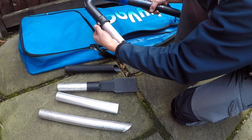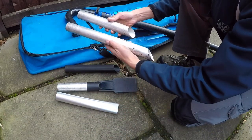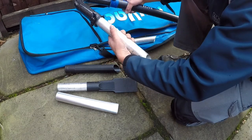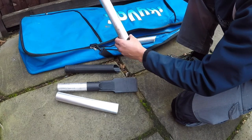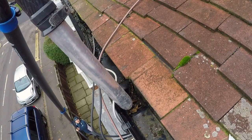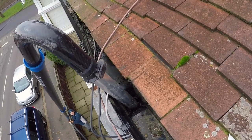There's another one that's very similar but longer. Both of these attachments fit snugly inside the downpipe, but this longer one lets you reach right down into the downpipe, which allows you to suck up any blockages that might have lodged themselves further down.